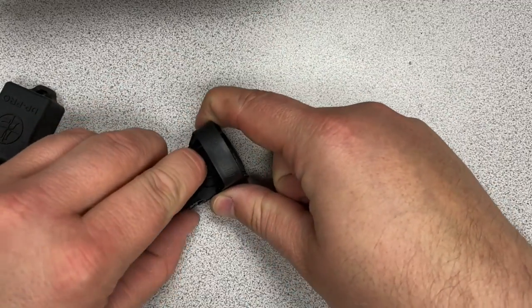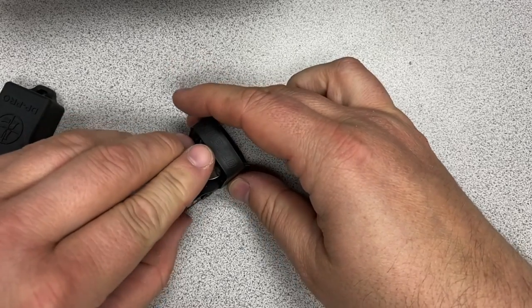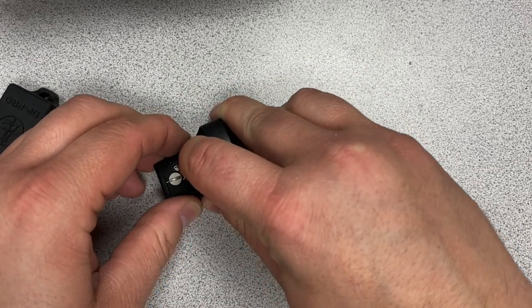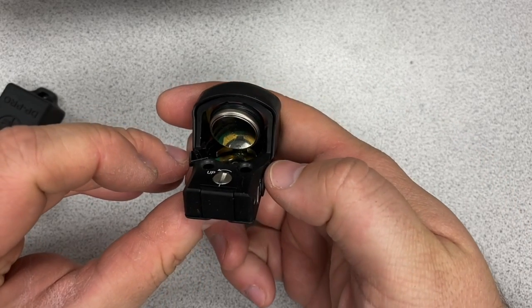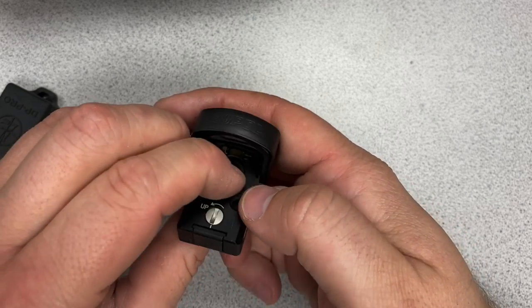The Delta Point Pro has perhaps the easiest battery installation out of any red dot that I've used. Just pop the cap open, push it down in there, and then close the latch. And when you open it back up, the battery is magnetized to the top of the battery compartment cover.